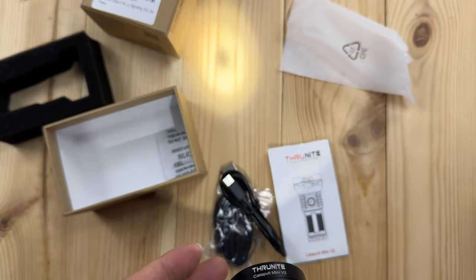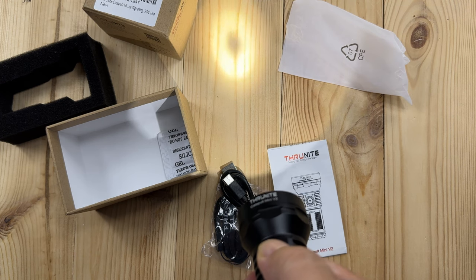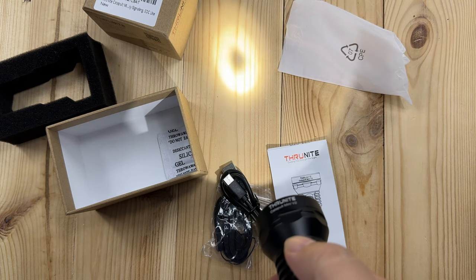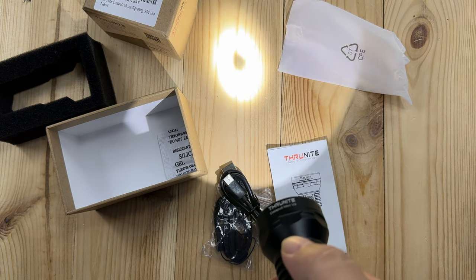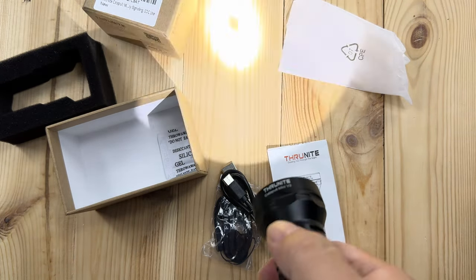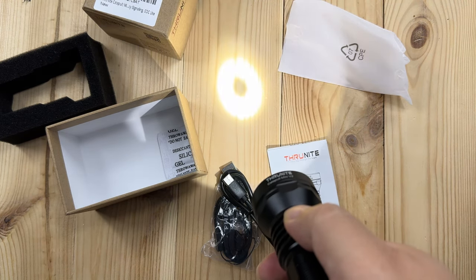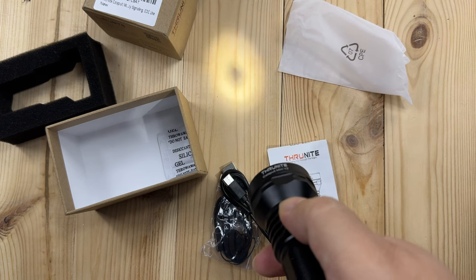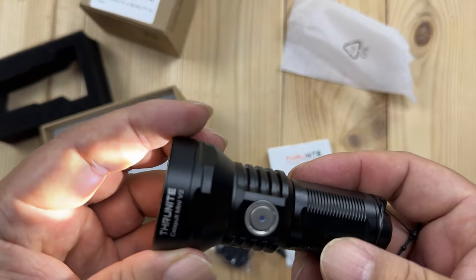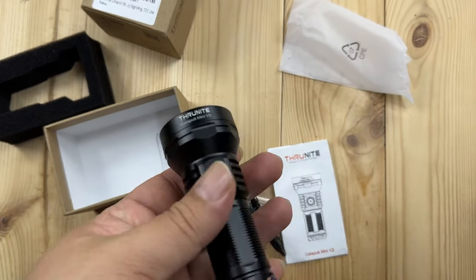Now if I hit this button - there it is, turned on. One click on, one click off. If I hold the button down we step up through the different levels: low, medium, high. Double click goes to a turbo level which is quite bright, and triple click goes to a tactical strobe that'll definitely disorient people. If I drop to a lower level, turn it off, and turn it back on - it stays at that low level. We have memory as well.